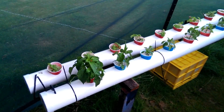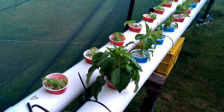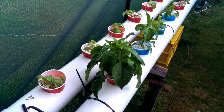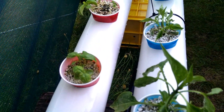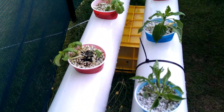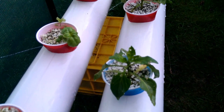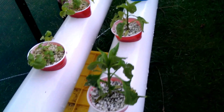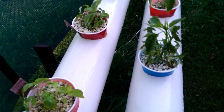Here we go with a quick look around the hydroponics rig. We've got chili on the right and sweet basil on the left. I'm hoping those sweet basil fill out a fair bit over the next couple of weeks. Some of these chilies really started off quite poorly but they're coming back and growing pretty well now.